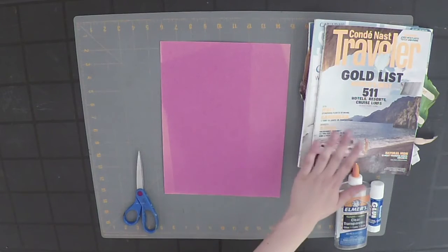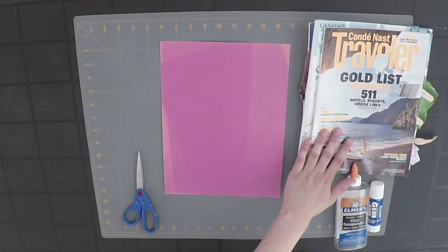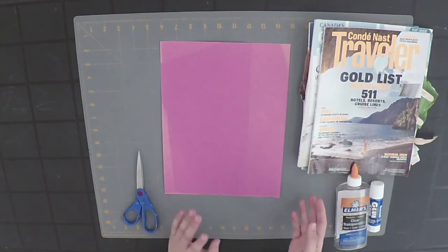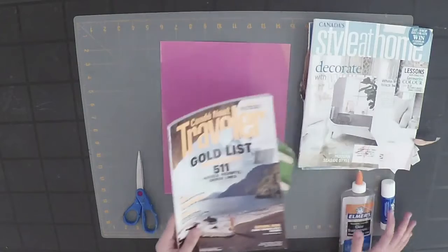You're going to be using the pictures from the magazines to help create your collage. For example, if you want to make grass, you might want to cut out all the green pictures you see. You might also find actual objects in the magazines, like a house or some trees, and you can cut those out too.